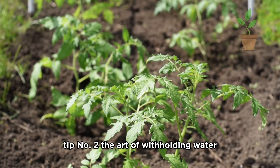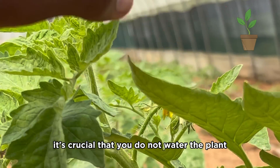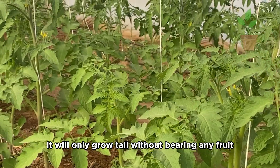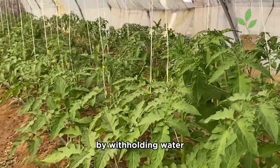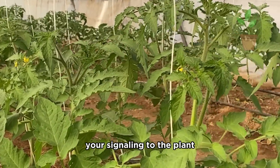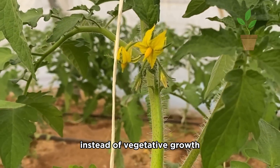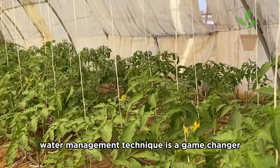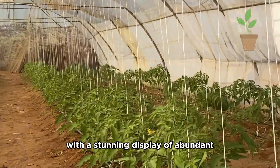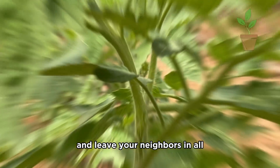Tip number two: the art of withholding water. When the first flower cluster of the tomato appears, it's crucial that you do not water the plant. If you water it at this time, it will only grow tall without bearing any fruit. By withholding water during this critical flowering stage, you're signaling to the plant to redirect its resources towards fruit development instead of vegetative growth. This strategic water management technique is a game changer. Your patience will be rewarded with a stunning display of abundant, nutrient-rich tomatoes.